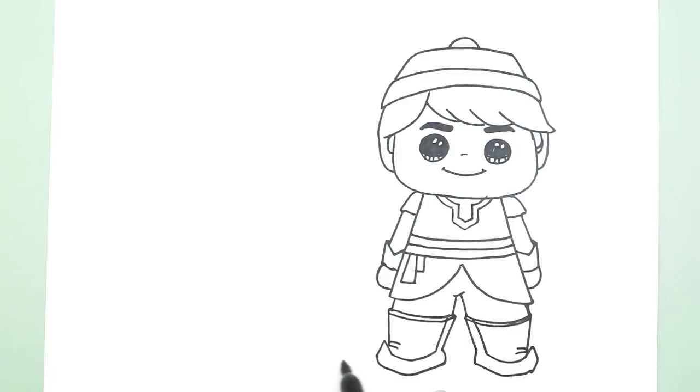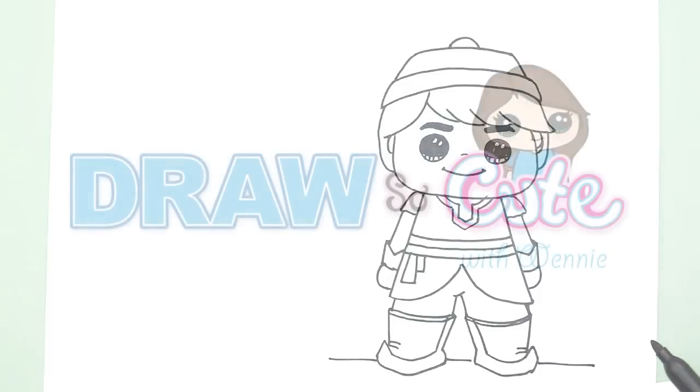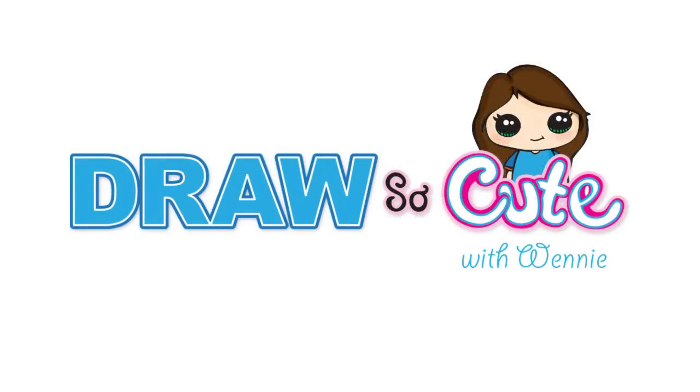And let's give him the ground to stand on. There's our Kristoff! What do you think? Hope you like it. Please subscribe to my channel to view more Frozen video drawings that are simple and cute, and lots of other simple and cute drawings. Thank you.